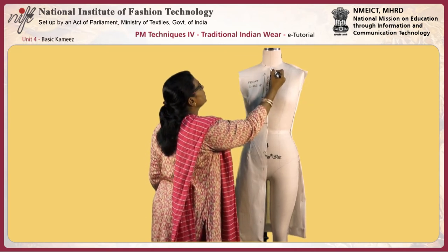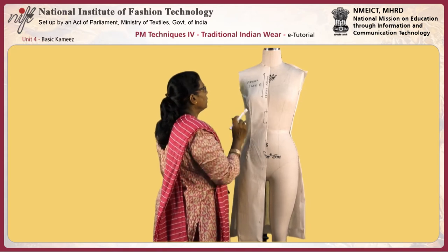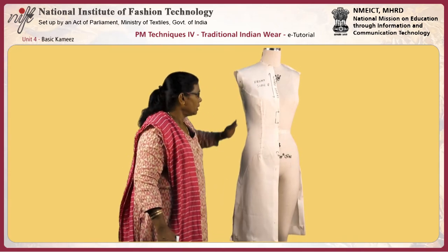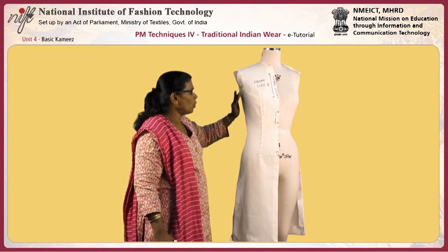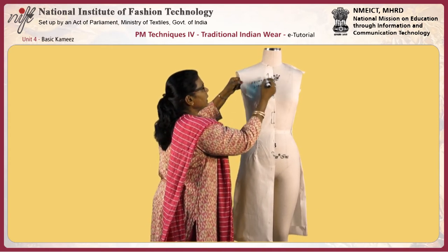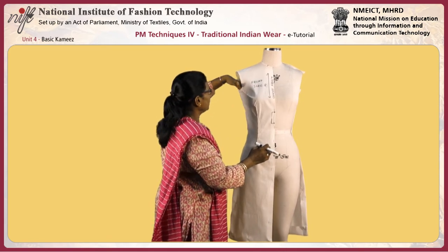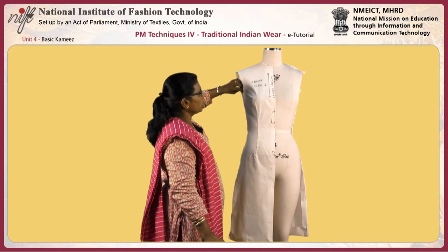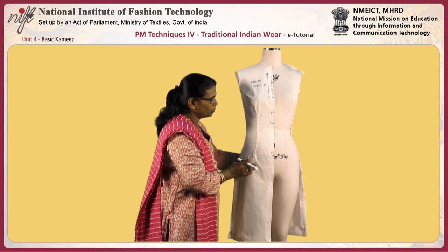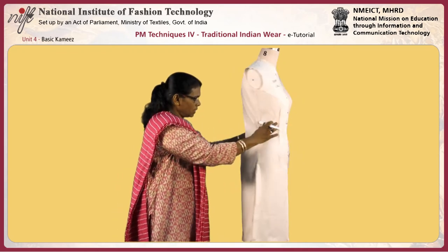This is the test fit of the Kameez — the basic Kameez. Fit the Kameez by matching the center front line, center back line, and the shoulder line. All notches of the waistline, hip line, and bust line should match along the levels. The neck must be pinned half an inch below from the actual neck point, and the bust point should match with the bust point. Check the fit — it should be very smooth, clean, neat, and straight. The side seam should go along with the body curve without any bowing or pulling.